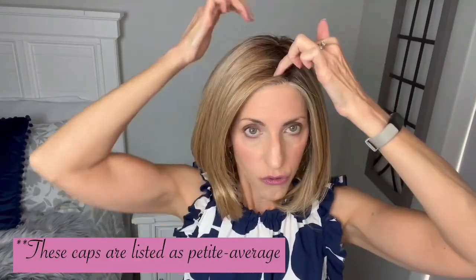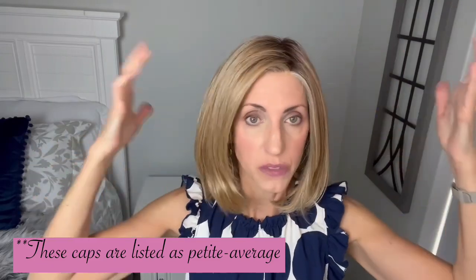Before I pop her off, I want to talk about the fit. Ear to ear she's fitting me fine — remember these are considered petite average. Forehead to nape she's fitting me great; she feels like she's molded to my head. But in these stretchy parts on the cap there is some extra room for stretch. In the circumference there's some stretch too. I think my petite headed friends can wear this, but average and just above average should be able to wear it as well.